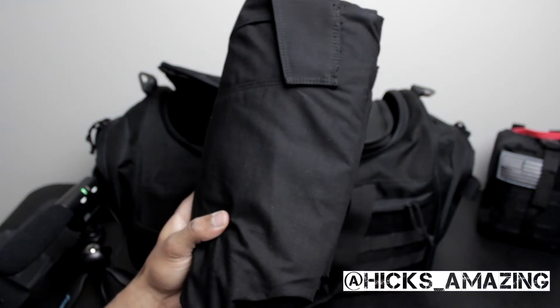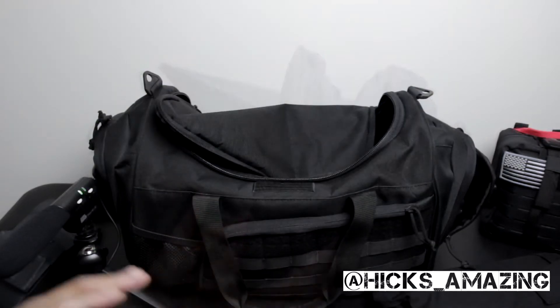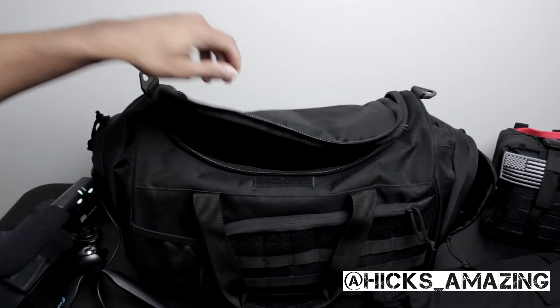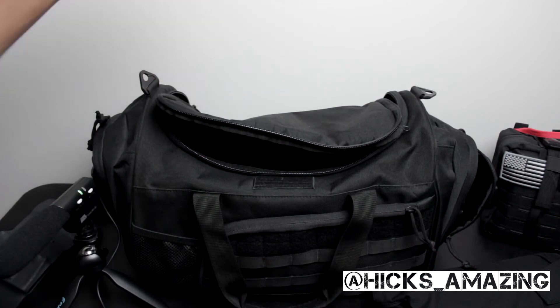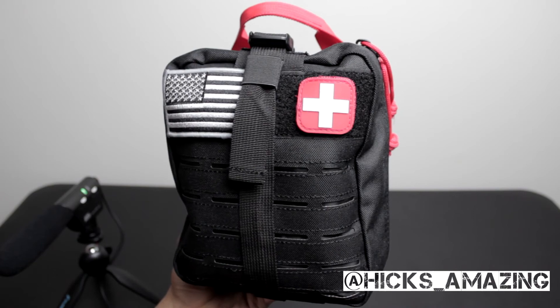Something else I have in here is a pair of 5.11 tactical jeans. That's pretty much it for that bag — I keep those few little items in it and may add more. I'm probably going to put a tactical belt in this bag as well, maybe a pair of socks. It's just a bag I keep a few things in, in case I need to move. On that side I do have some knee pads, and it has a strap you can carry on your shoulder.